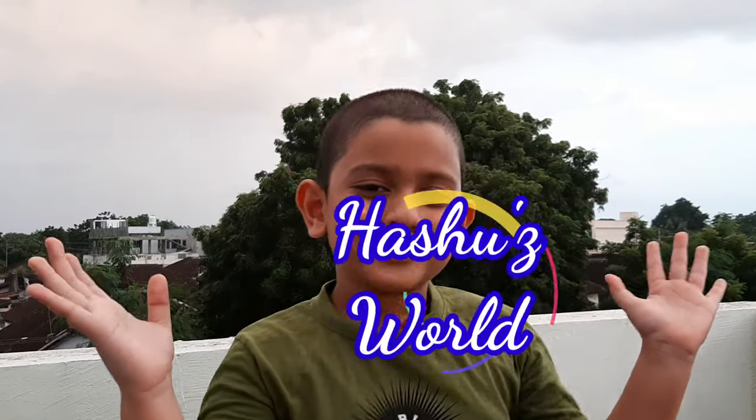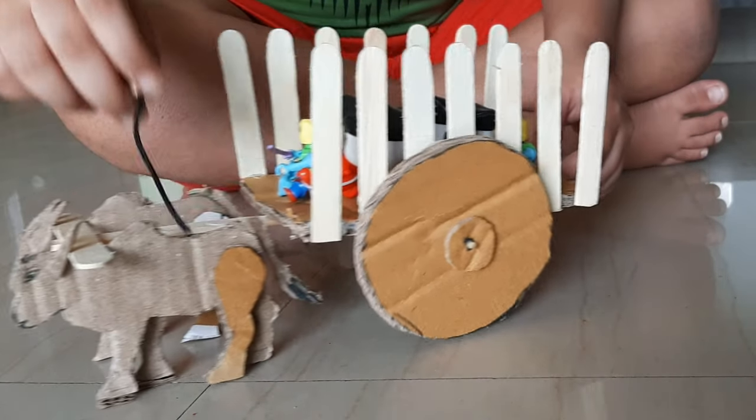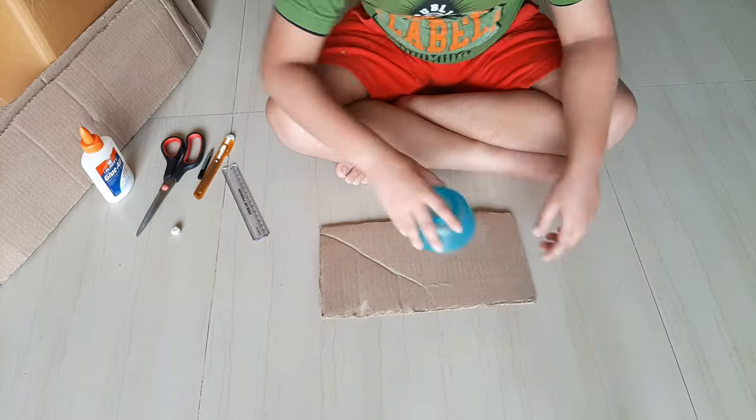Hi, welcome to Ashu's World. I made something interesting. Yes, it's a bullock cart and I made this with waste cotton.